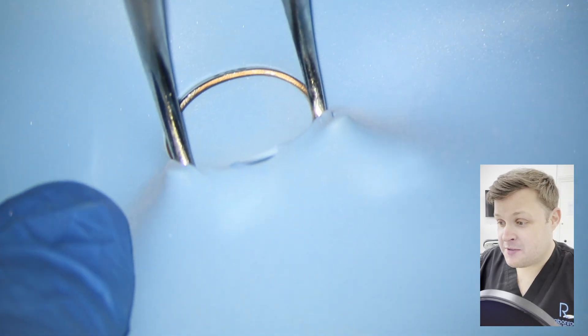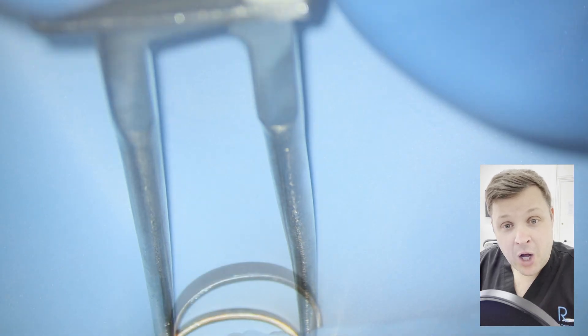Hello and welcome to this video. This is demonstrating how to do a full pulpotomy on an upper right four.